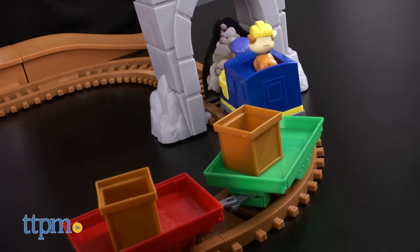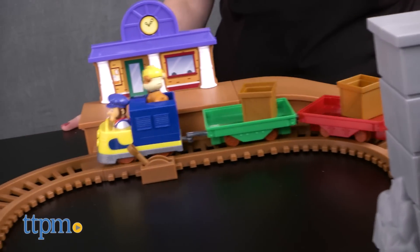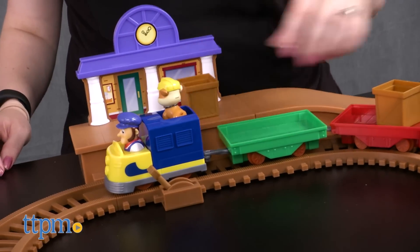Push the train's conductor figure to turn it on and send it moving around the circular track. Move the lever on the track up to stop the train at the train station for loading and unloading passengers.